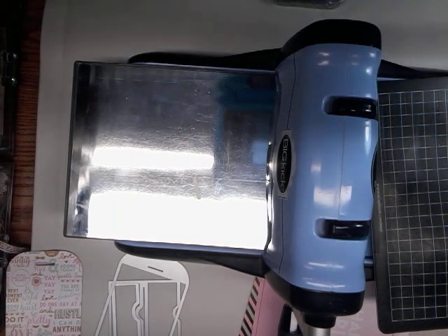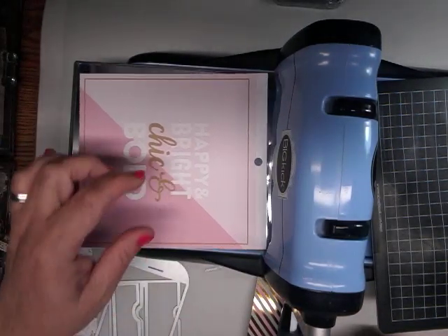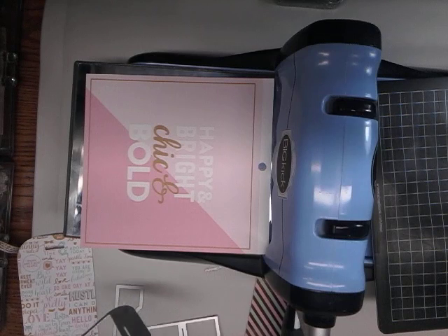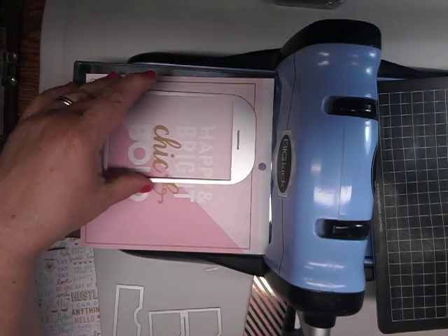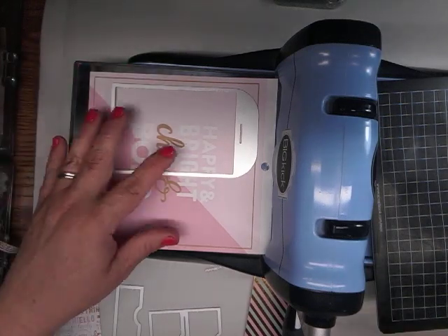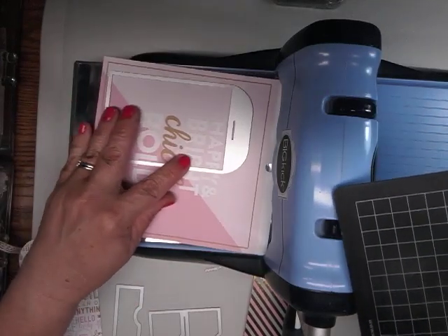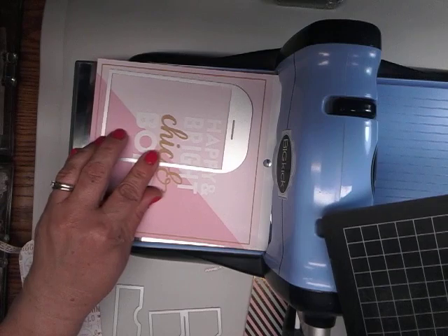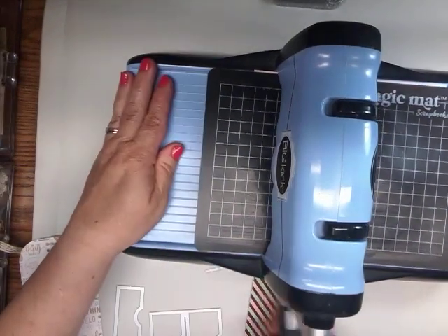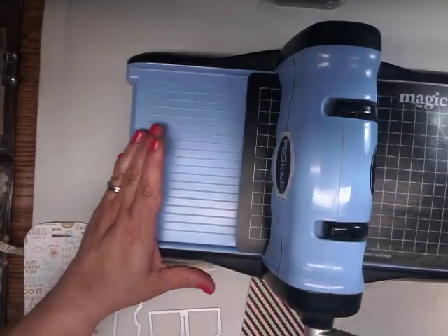You know you always have these sheets that have words on them, and if you know you're going to cover it anyway, you can just use one of those. I like the colors on this one but I'm not going to use the words, so I'm just going to use that as the back tag.